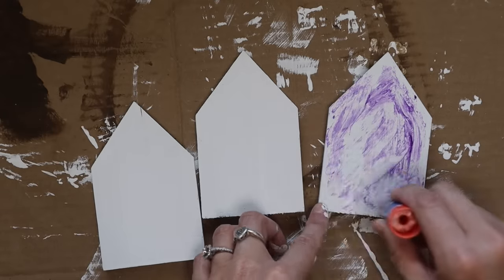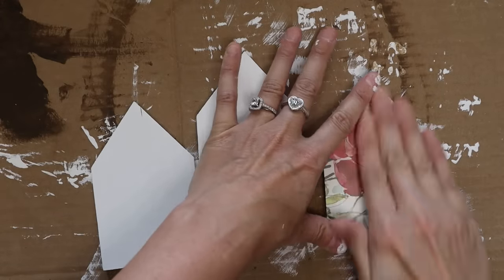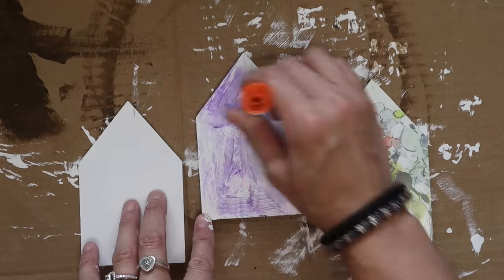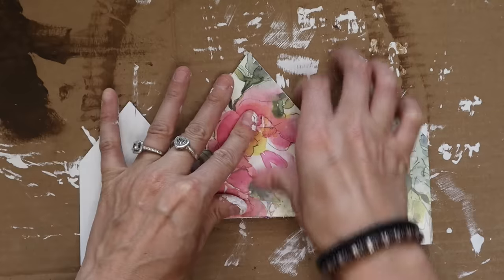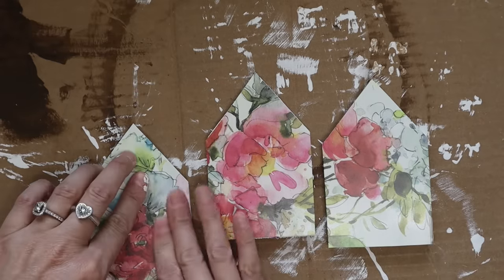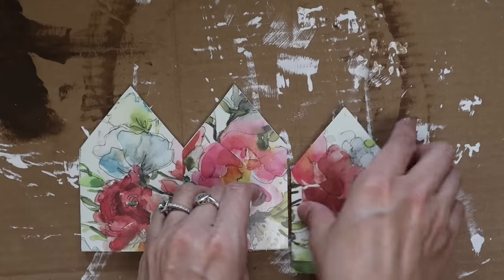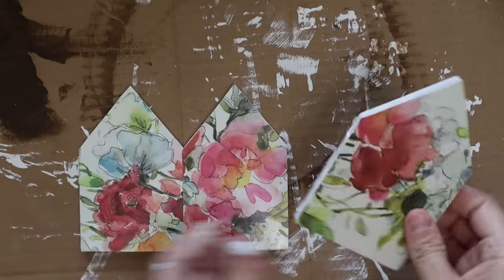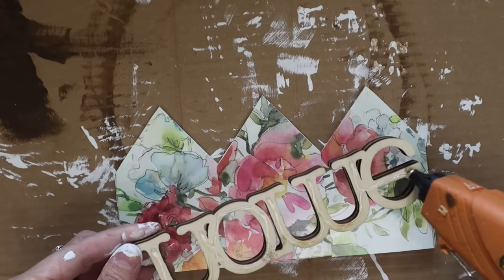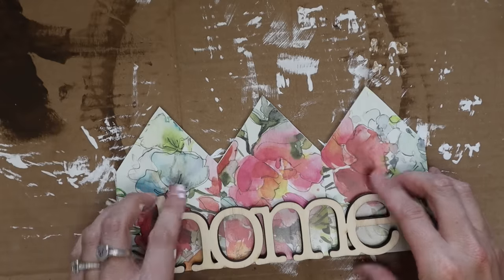I love using Elmer's glue sticks — I prefer the ones with the purple color so you can really see where you glued. I just pieced out the placemat and added it to the tops of the three houses. It looks so pretty, almost like scrapbook paper — you wouldn't even know it was a placemat. Once completely done, I glued the houses together and added that home sign to the bottom. I had a different idea at the beginning but I'm so glad I went with this. It turned out so cute and is such an easy piece to put together.